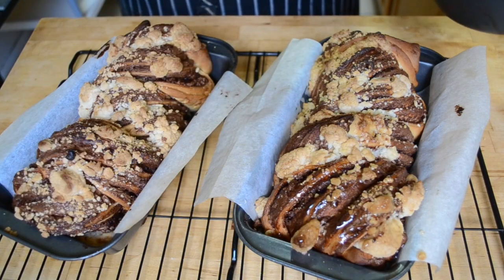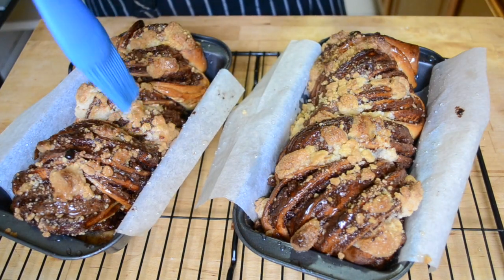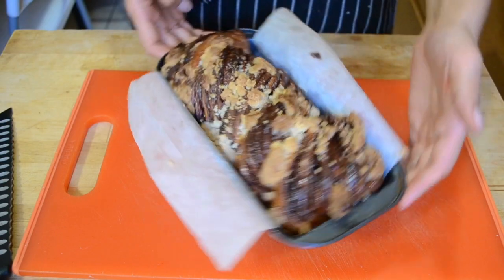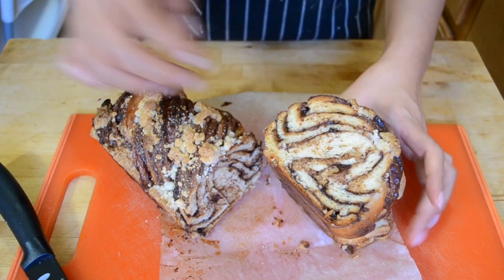When your babkas come out of the oven, immediately brush them with the sugar syrup — don't go light, make sure they're well covered and let the syrup soak in. This syrup makes the babkas look beautiful and shiny and helps keep them fresher longer. Let them cool completely before cutting in. These babkas have a lot of steps but I don't think they're that hard, and they're totally worth the effort to share with family and friends. Please enjoy this bread and let me know what you think in the comments below — thanks for cooking with me!